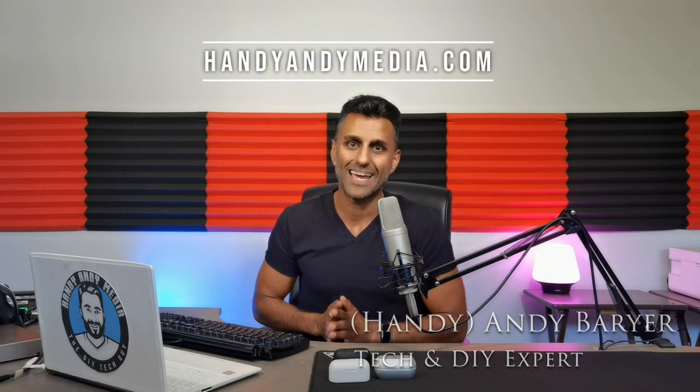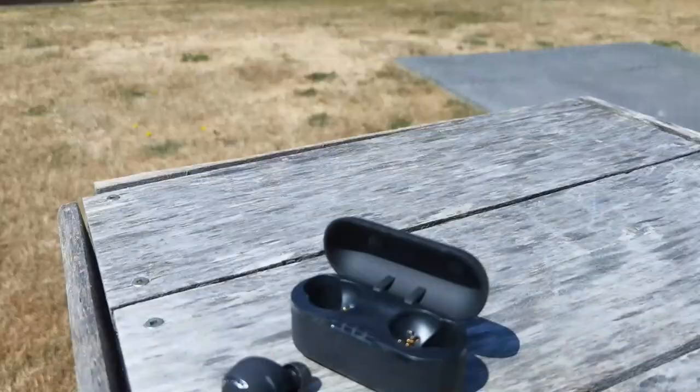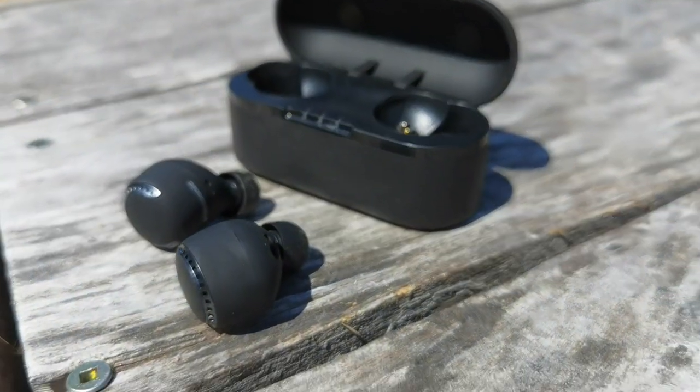Hey everybody, it's Andy Barrar, aka HandyAndy from HandyAndyMedia.com, and today I'm doing a review for Best Buy's blog on new wireless earbuds from Panasonic. These are in the mid-range and the model is the RZ-S500W.